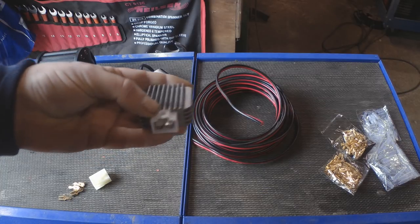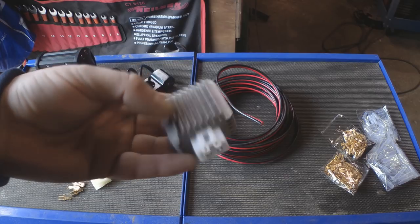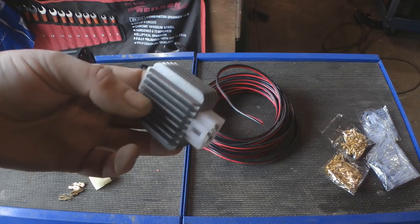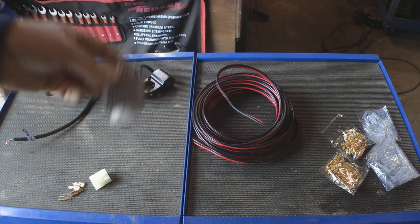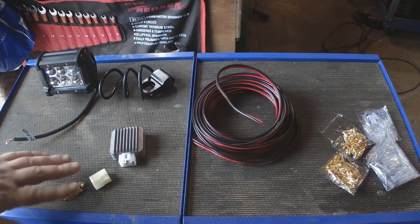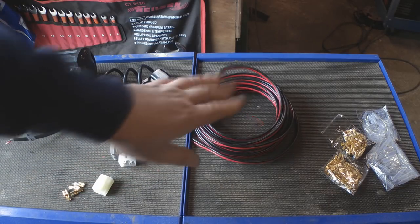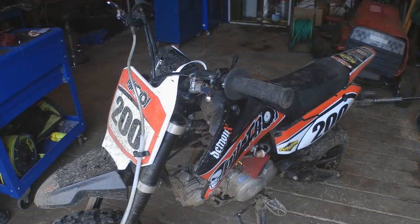This is the 12 volt regulator rectifier which should take the AC supply and convert it to a regulated 12 volt DC supply. And then I've just got various connectors and some cable, plus some bullet connectors so I don't have to cut any of the pit bike wiring.